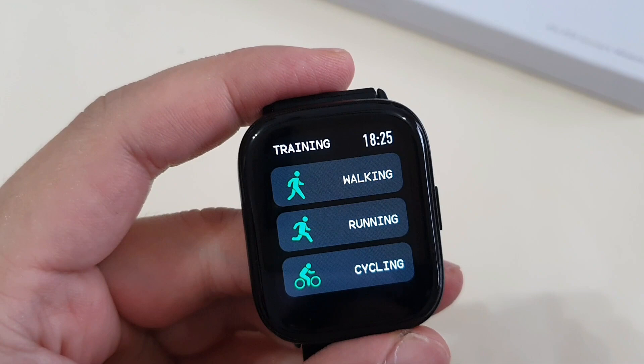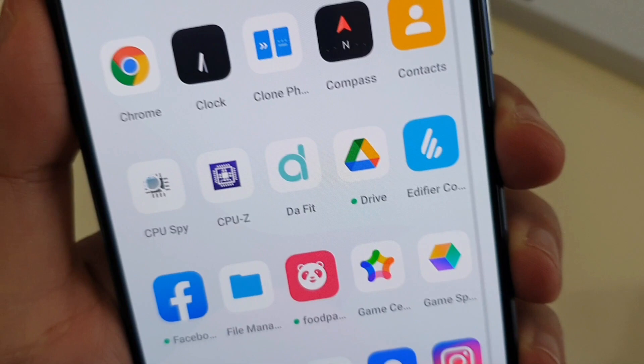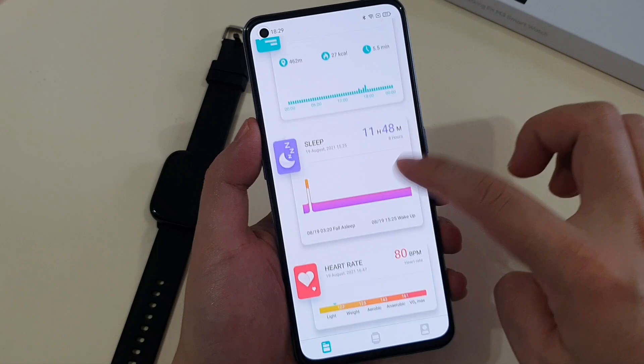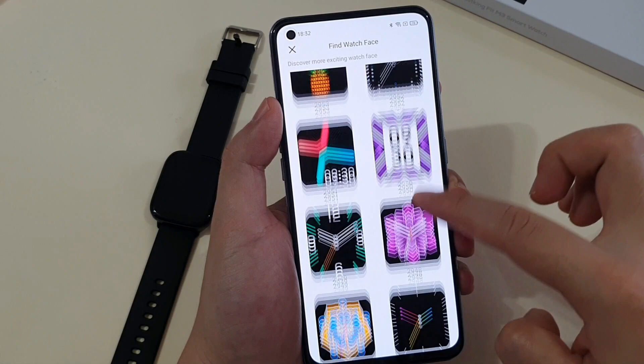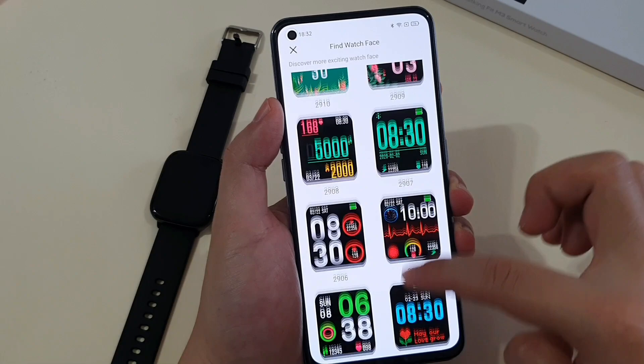The good news is this watch has IP68 rating for waterproofing, so you can bring this watch swimming with no issue. This watch uses the Fit app, which you can download from the Apple App Store or Android Play Store, and the user interface is very user friendly. From the app, these are the watch faces you can download and apply to your watch — I counted a total of 78 watch faces so far.